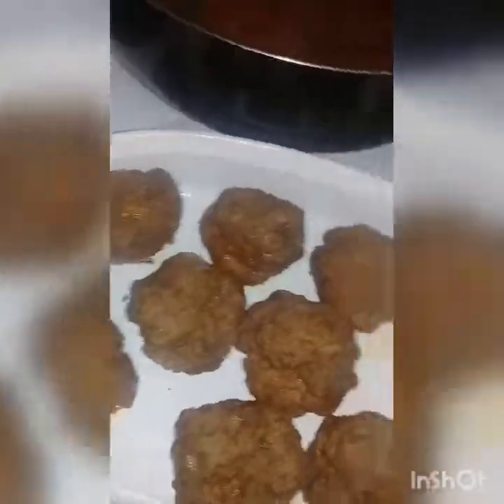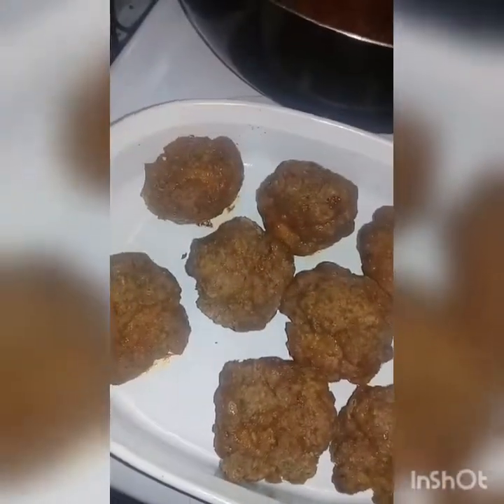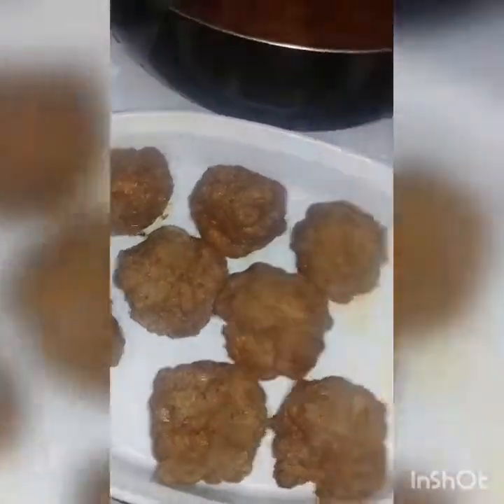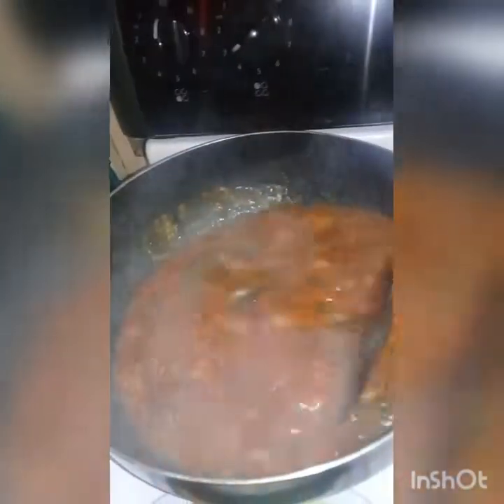I'll wait until the last half hour or so and then put the meatballs into the sauce, because I don't want them to fall apart. So these are our meatballs and here is my sauce — it looks so lovely. I'm loving it! It's going to thicken up so nicely; everything will become just a wonderful sauce.